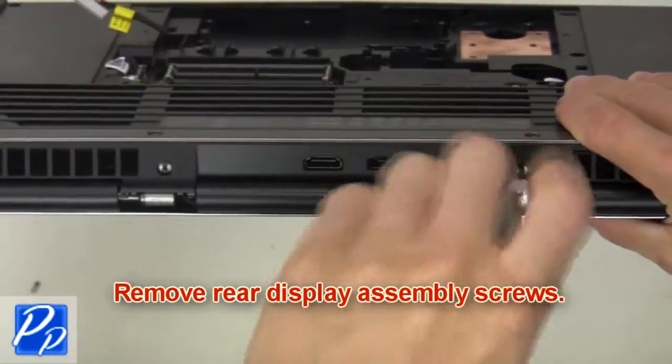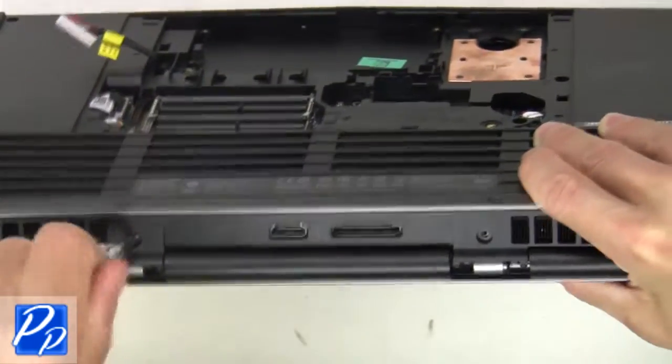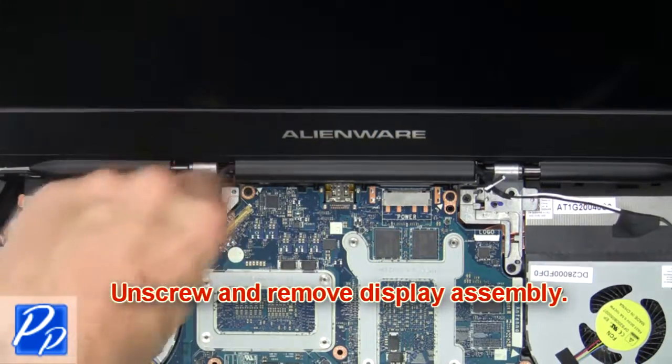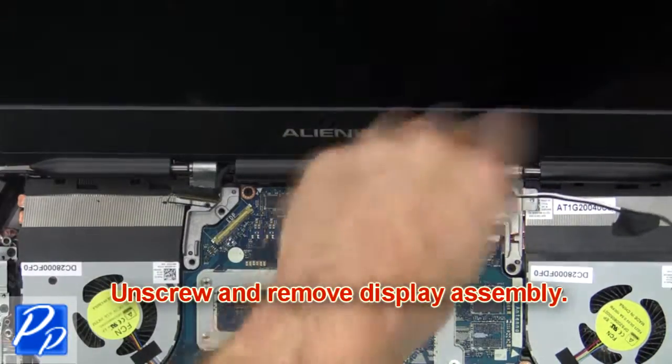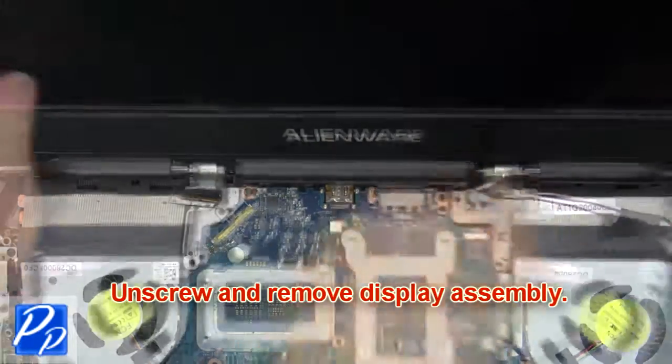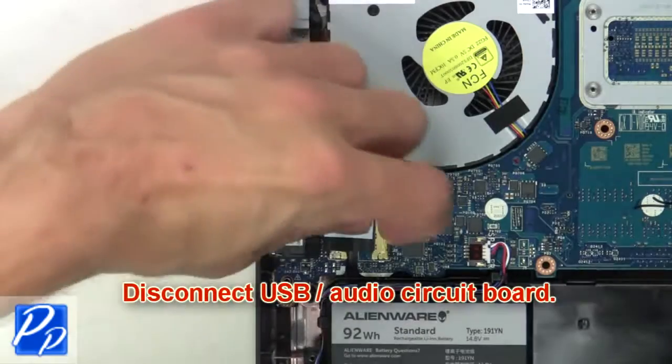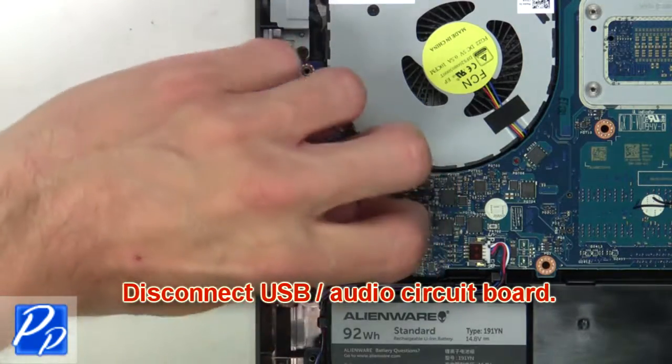Now remove the display assembly screws. Then unscrew and remove the display assembly. Now disconnect the USB audio circuit board.